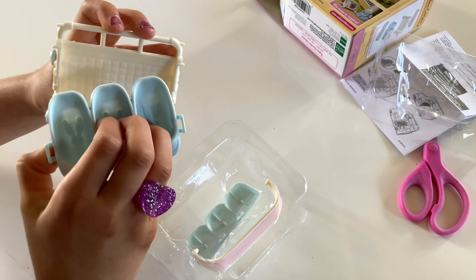Here it shows that they're all detachable. Here is a little sunroof. Here is the main stroller. Here are the little slots to put the babies in.